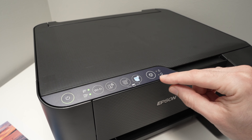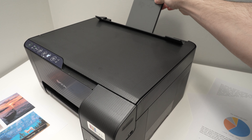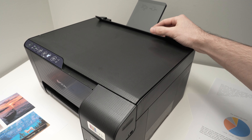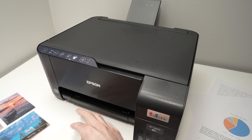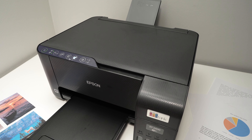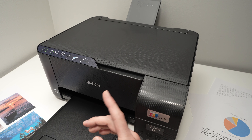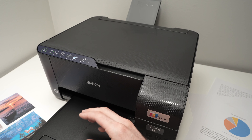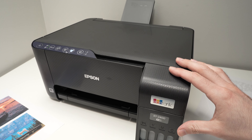Another thing is the paper tray, which can hold 100 sheets of paper — that's not bad. However, the front output tray where paper comes out can only hold 30 sheets according to Epson. So if you're printing a 50-page document, you can't simply press print and walk away; you'll need to remove the output pages once it reaches 30 to prevent a jam.